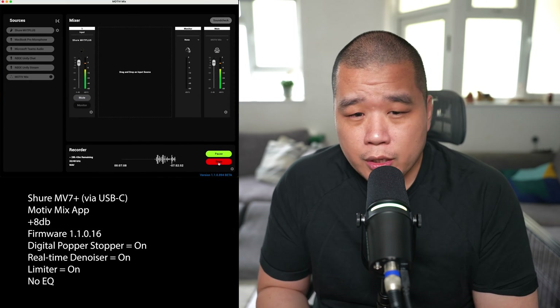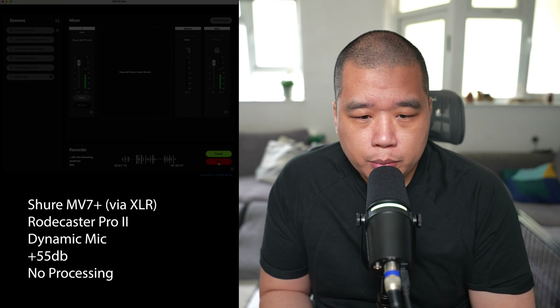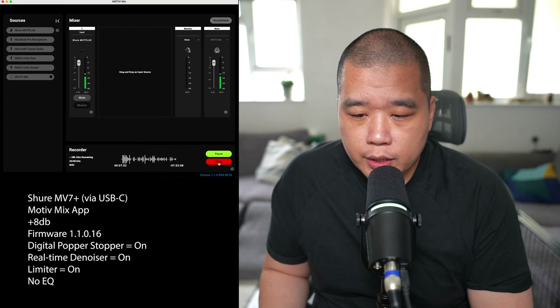In tribute to Tom Buchan's podcast stage, here's the plosive test: Peter Piper picked a podcast. Peter Piper picked a podcast. Please bring Peter pronto. Please bring Peter pronto. Now I'm going to turn off the digital popper stopper and noise suppression in the Motiv Mix app.